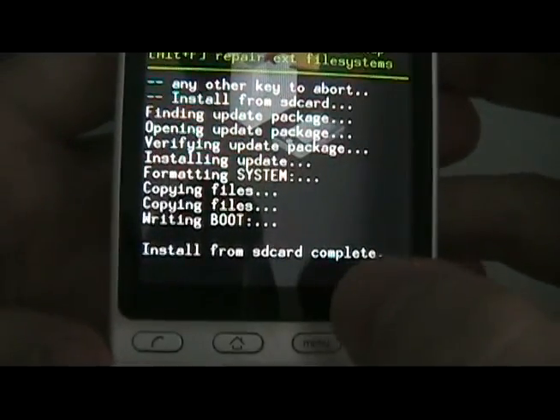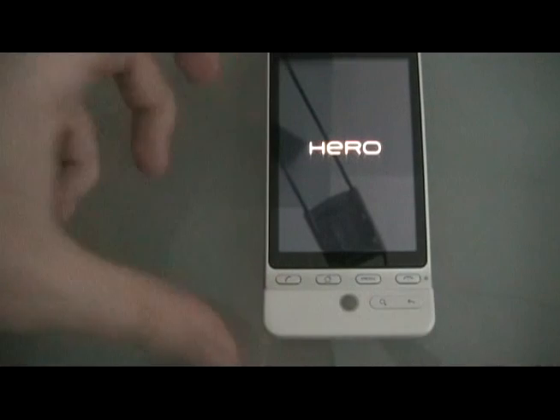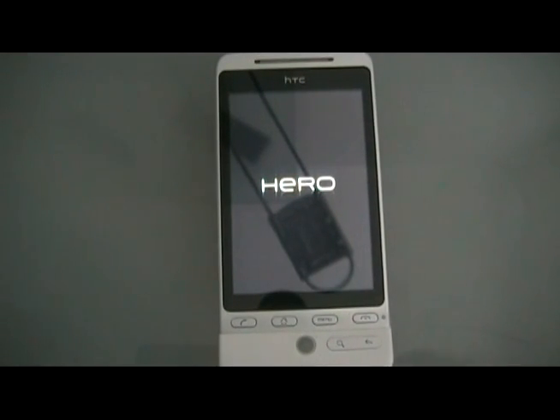Once the install says it's complete, we can reboot the system now and let it reboot. Once it's done rebooting, you should have a rooted Hero ROM and be good to go. Enjoy.